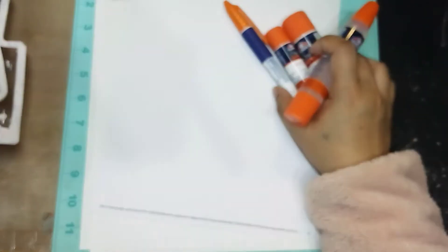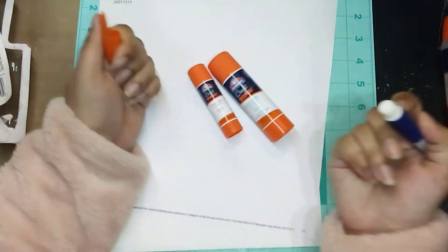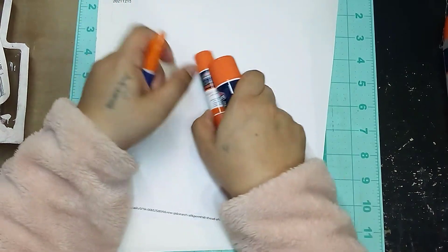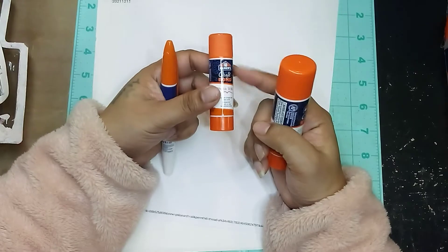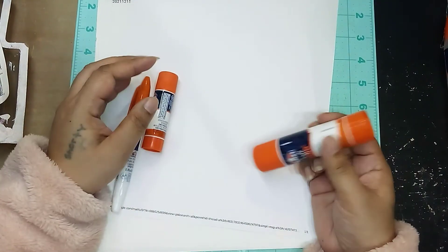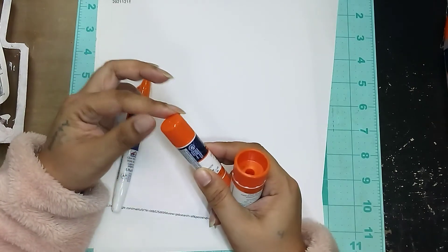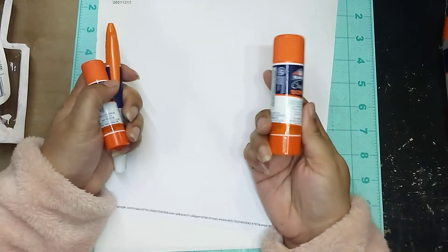These ones we pretty much know, but that glue stick pen is really neat — I've never seen that before. The large glue stick is actually nice because sometimes when I'm doing a larger area, with a regular size glue stick you have to keep going over and over because the tip is just so small. So I'm glad to have a bigger one.